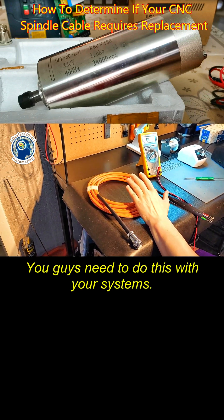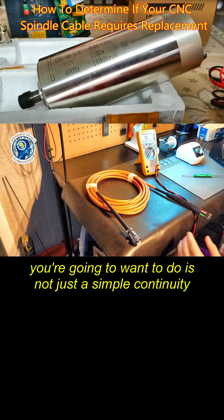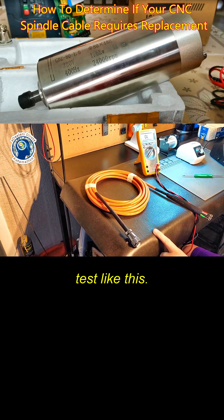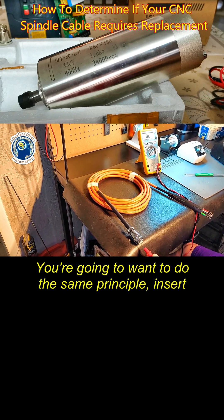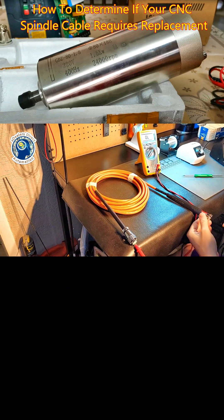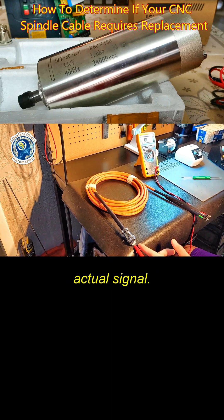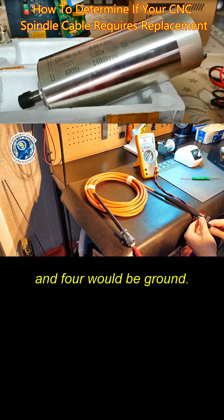You guys need to do this with your systems if you're running intermittent problems. What you're going to want to do is not just a simple continuity test like this — you're going to want to do the same principle: insert one probe into the spindle connector's end, then select the end that goes to that actual signal. So once again, if I'm on pin four, it would be ground.